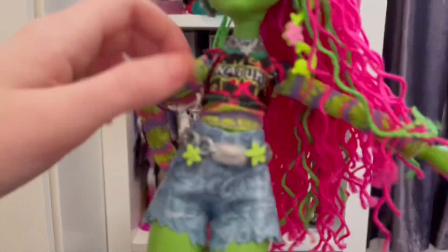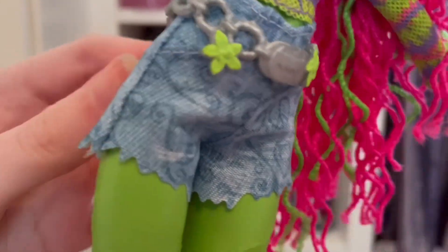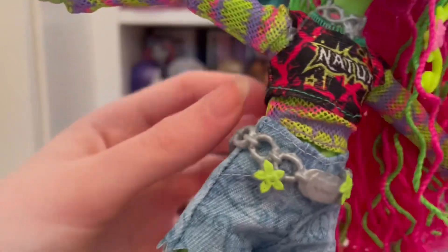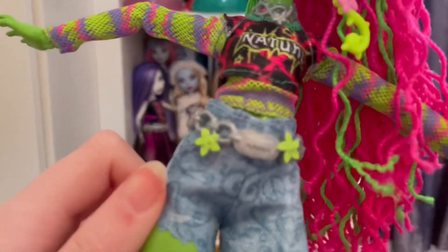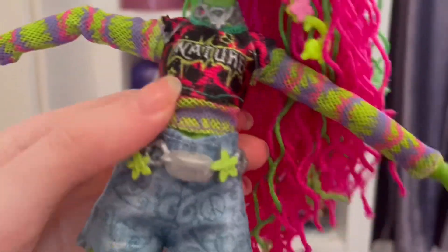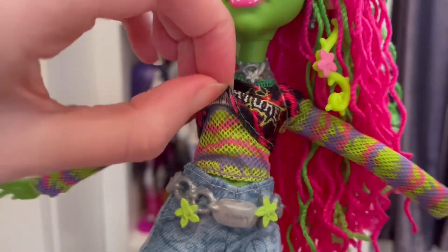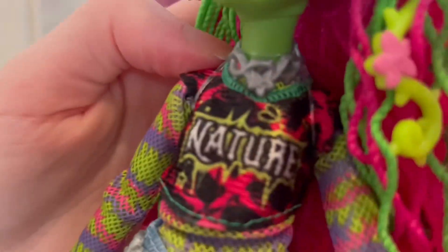We also have her trousers — like her shorts. I don't really love these as much mainly because the material just doesn't feel nice at all. Sadly the material there doesn't feel nice, but everything else feels fine — it's just the trousers feel really nasty, paper-thin material. But her little belt is super cute, I love it. We also have her top that says 'nature,' and this is actually a two-piece, which is actually quite rare. Very neat. And we have her necklace — cute.